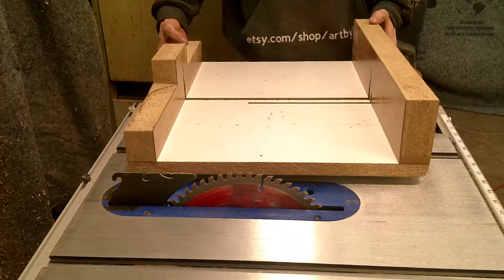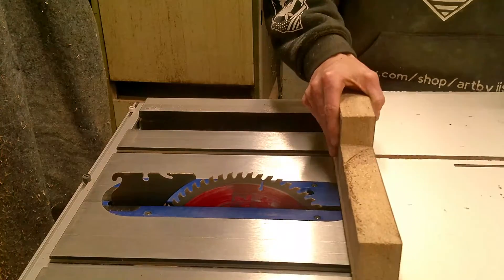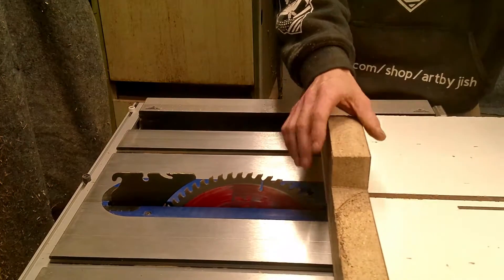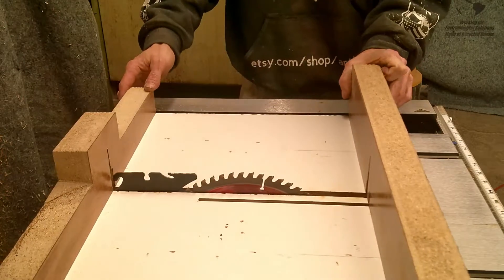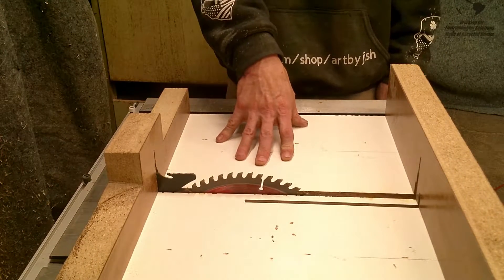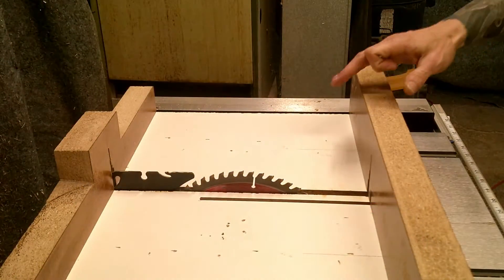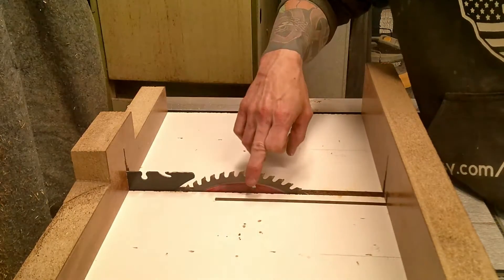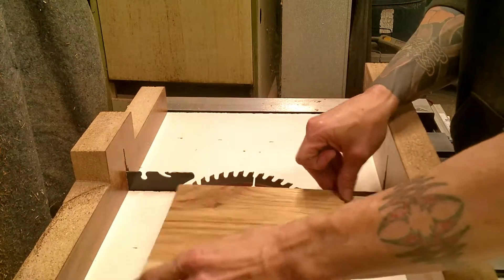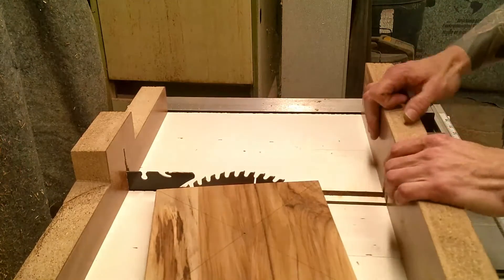The next step is to take your table saw sled and slide it on your table into place. If you don't have one of these, they're super easy to make — there are a lot of videos on YouTube and I will be making one eventually. Now when you're putting your sled on your table saw, you want to make sure that the blade is about halfway through the sled so that you have the most amount of room to spin your board and create your circle.